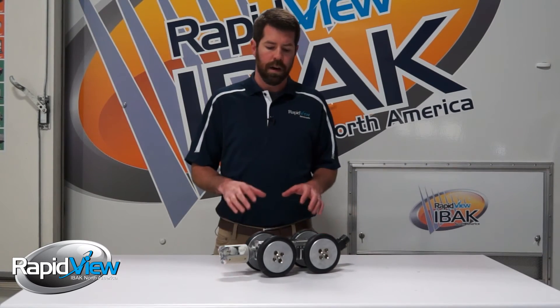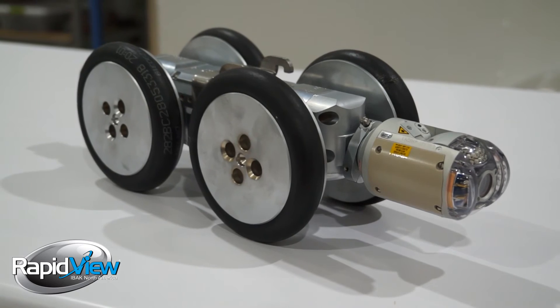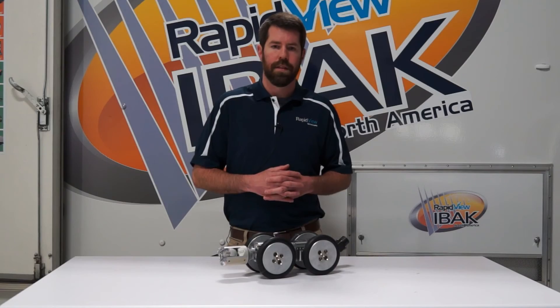Thanks for tuning in today on this overview of the RapidView T66 — the tractor that takes care of your small diameter needs as well as your large diameter needs. Thanks again.